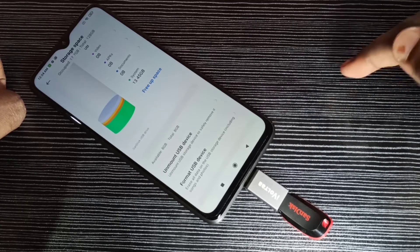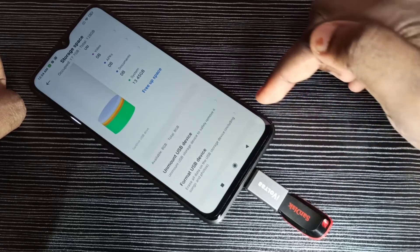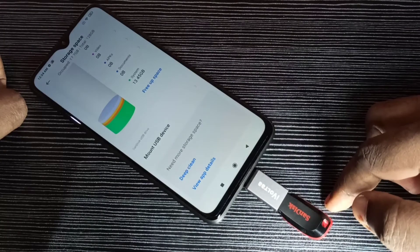I hope you enjoyed this video. Please subscribe to my channel and like and share the video. If you want to unmount, just use 'Unmount USB Device' and then you can safely remove the pen drive.